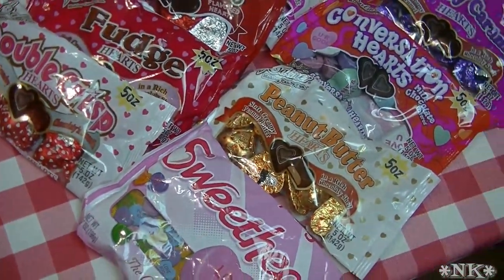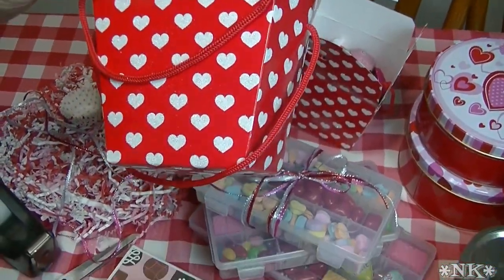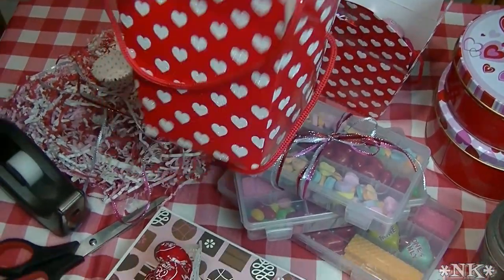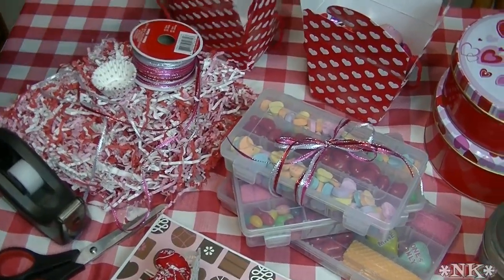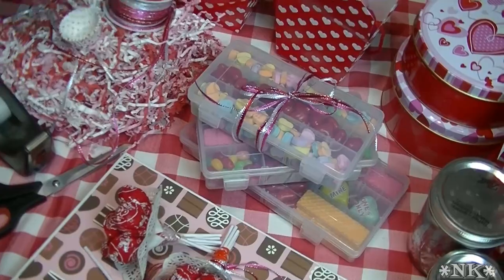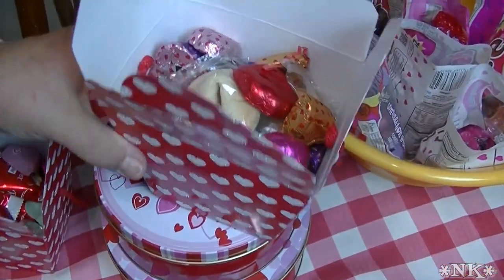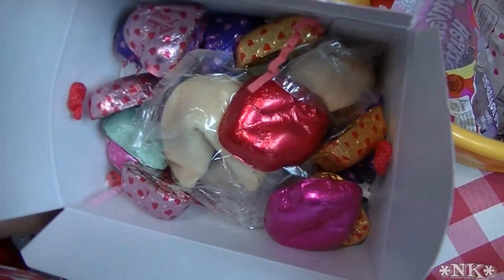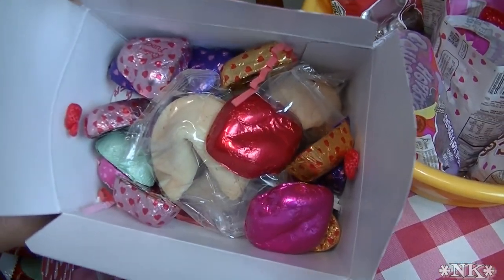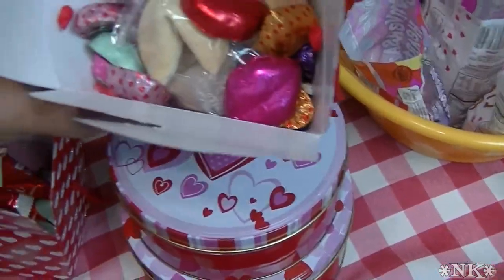I also got a couple of containers of Twin Dragon fortune cookies because fortune cookies are a cute idea for Valentine's Day. With that in mind, Dollar Tree also had these little Chinese takeout containers that were Valentine's themed — they came two to a package for a dollar. I took some of those containers, put a little shred in the bottom, and added some candy hearts and fortune cookies, because fortune cookies and Chinese takeout containers go together.